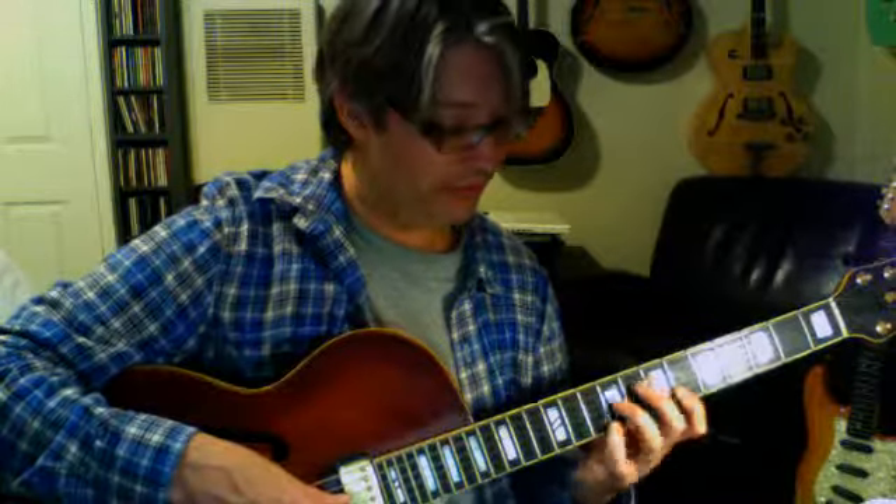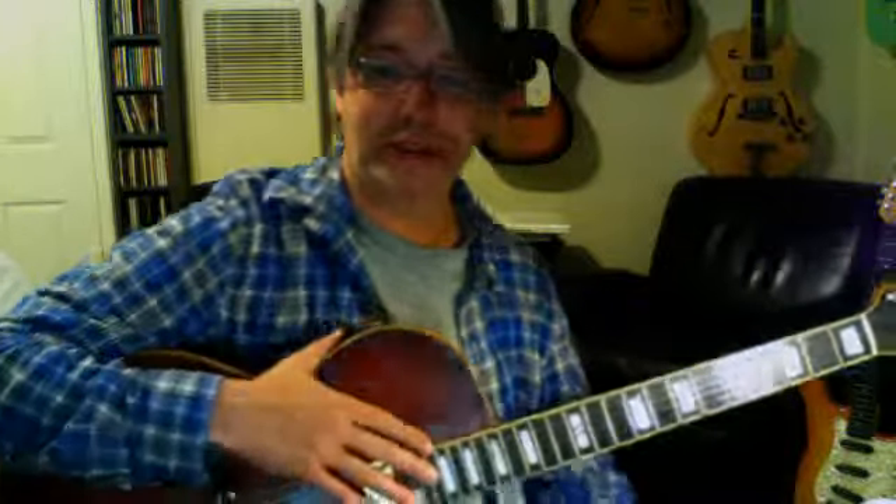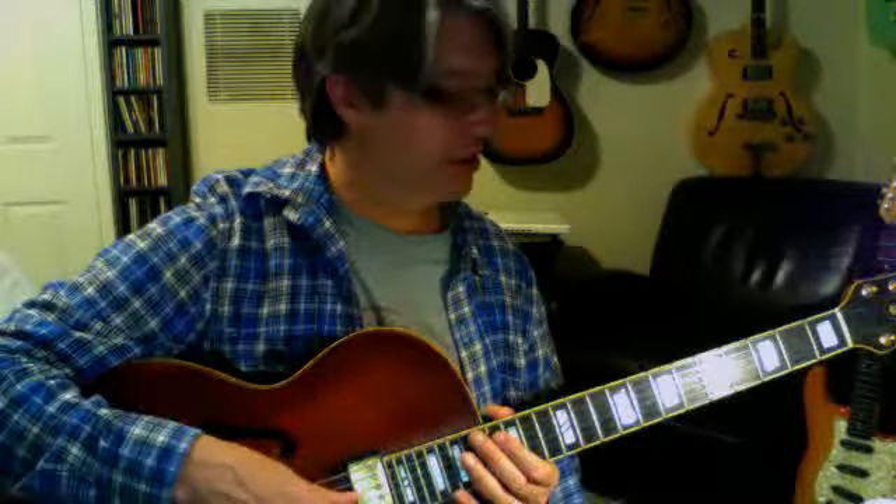So that's 9 chords again: F major 7, F major 7 sharp 5, F major 7 flat 5, F7, F7 sharp 5, F7 flat 5, F minor 7, F minor 7 sharp 5, F minor 7 flat 5. When we have 9 chords times 12 positions, that's another 108 chords. 108 plus 108 is 216 — you've got a lot of chords to work on. We'll have exercises down the road, but right now work on those shapes and try to get them under your fingers. God bless you, have a good week, and I'll talk to you soon.